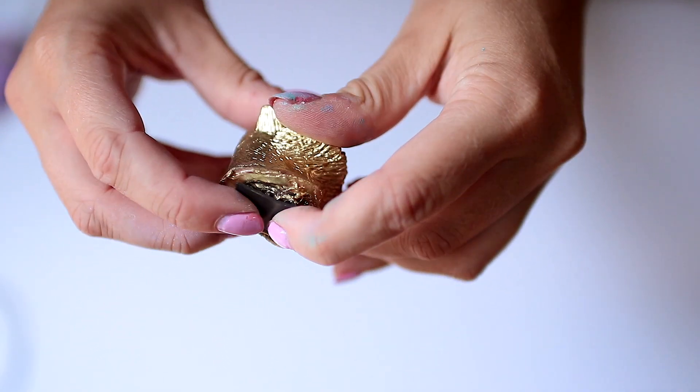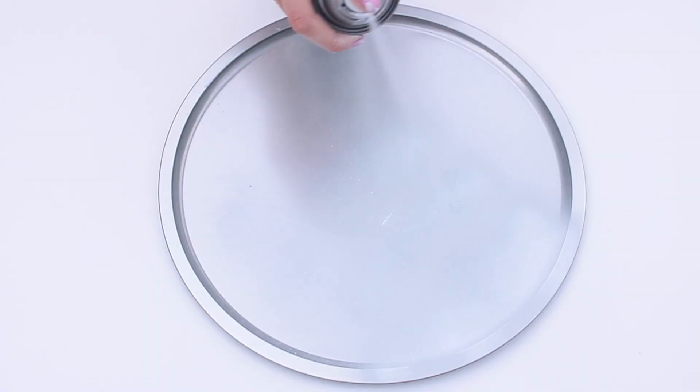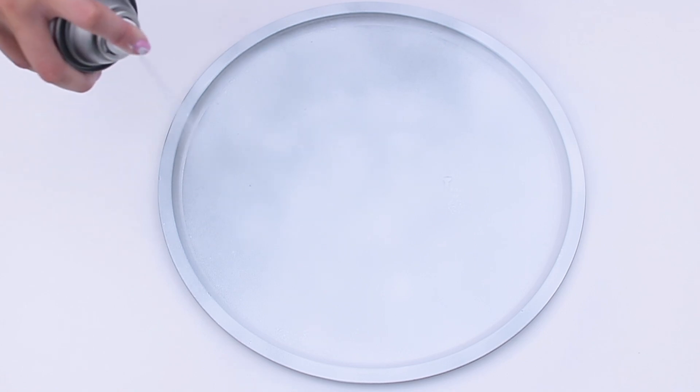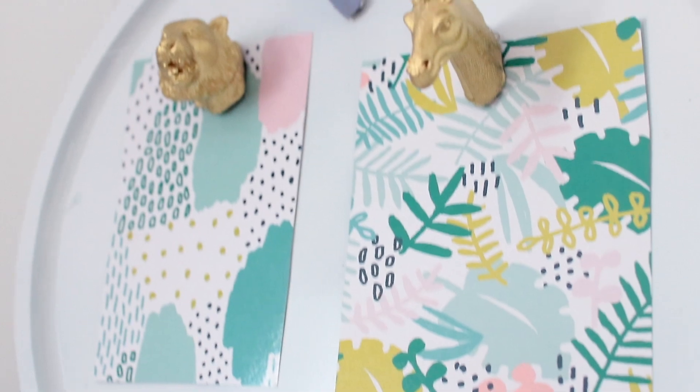The great thing about these magnets is that you can cut them to size, but they're just not super strong, so I would recommend using something else. I actually took a pizza pan and just coated it in a coat of white spray paint — this is very simple, it really does work, and you can add any kind of magnets to it and put your notes and pictures on display.